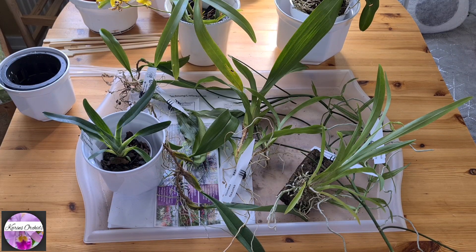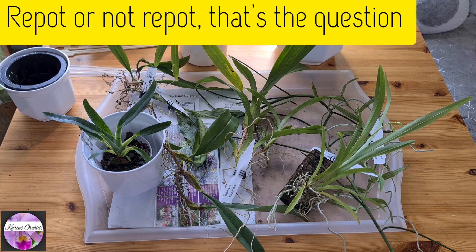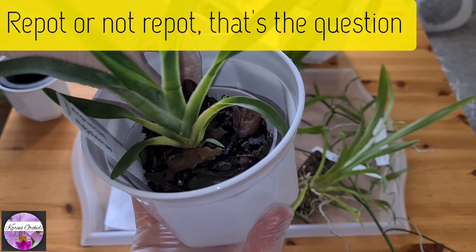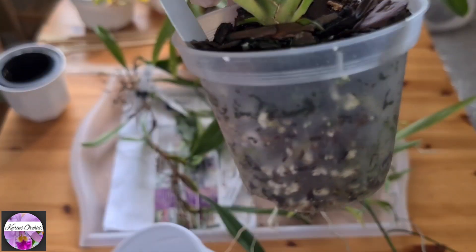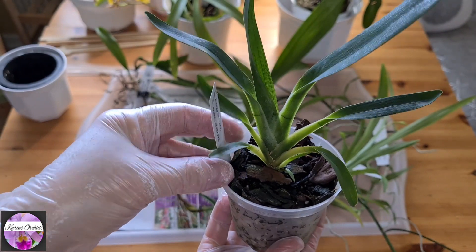Here are the orchids in question that are going to be dealt with today. After an orchid haul, I almost always make a follow-up video called 'Repot or Not Repot'. It's not always necessary to repot the orchids you get, even though it feels good to know what's in a pot.